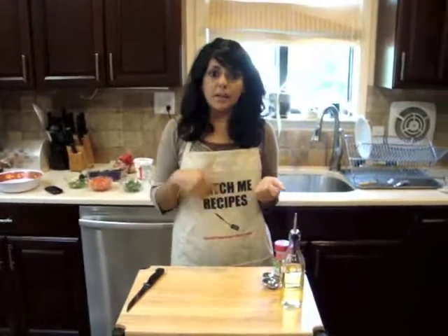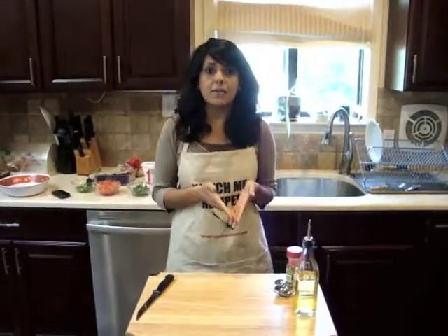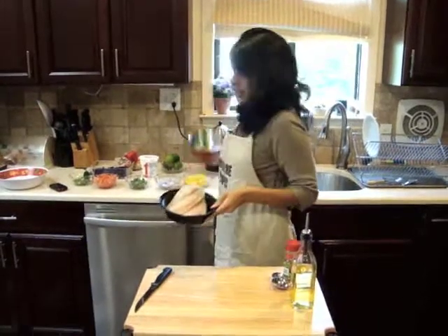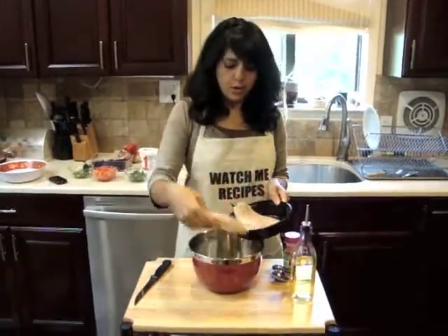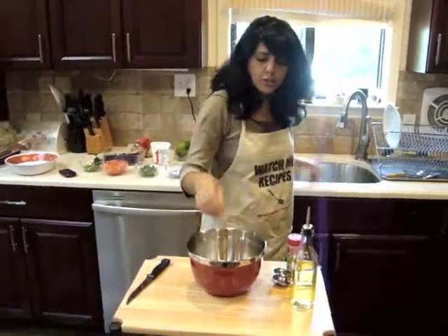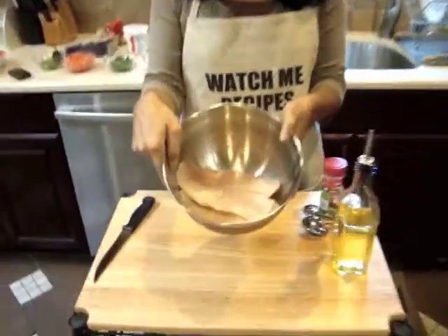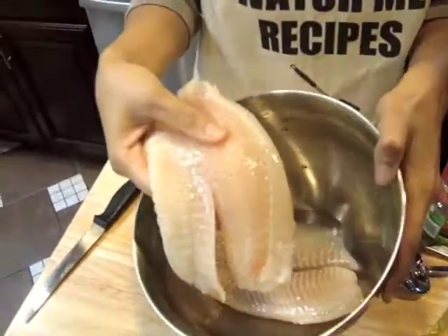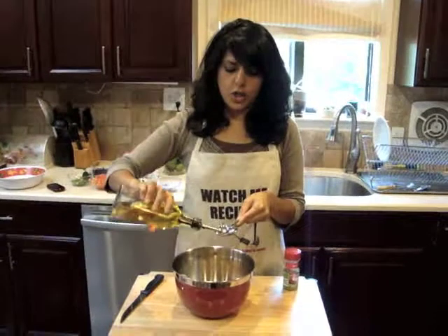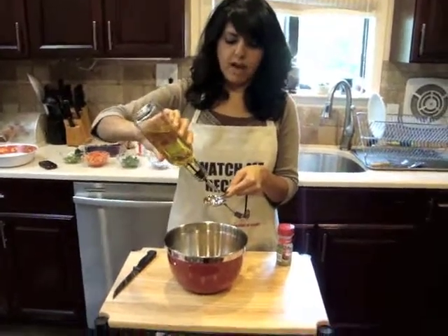So the first step is we're going to marinate the fish, because that's going to take about 20 minutes. I'm going to get my fish and put it in a mixing bowl. This is a little bit less than a pound — about three tilapia fish would make a pound. I'm going to marinate the fish with two tablespoons of olive oil.